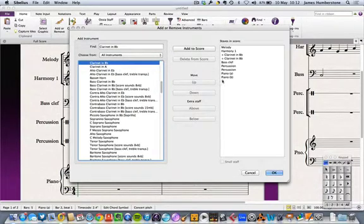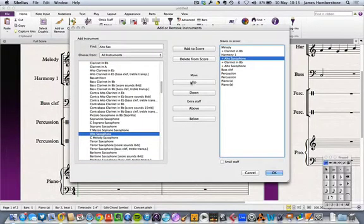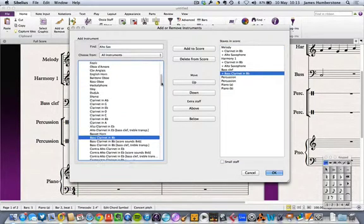I'm adding the clarinet and moving it to sit underneath the melody and harmony lines. I'll also get an alto sax to cover my melody and harmony lines. While I'm in the clarinet section, I can see bass clarinet — I'll add a bass clarinet in B-flat as an alternative to my bass clef instruments. Even though the bass clarinet in B-flat plays in treble clef, it transposes an octave and a second, so it suits that bass part. I should probably rename that part 'bass instrument' rather than 'bass clef.'